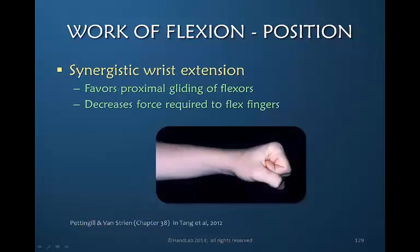It's synergistic wrist extension — that stabilization of the wrist — that really allows us to transmit power into our finger flexors. Interestingly, slight wrist extension decreases the force required to flex the fingers. That's why you now see the synergistic protocol, and also why we often will in the clinic remove the orthosis and position the patient in a protective manner, but still allow wrist extension when the fingers are flexing.